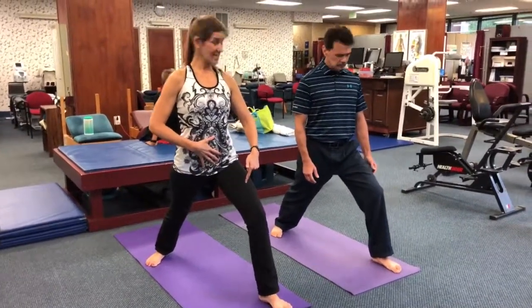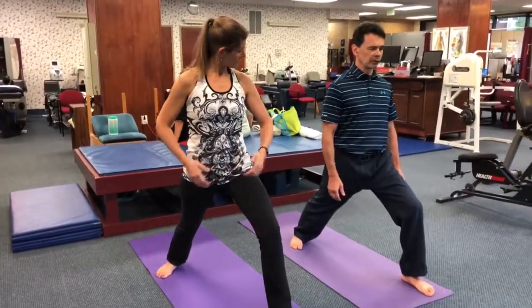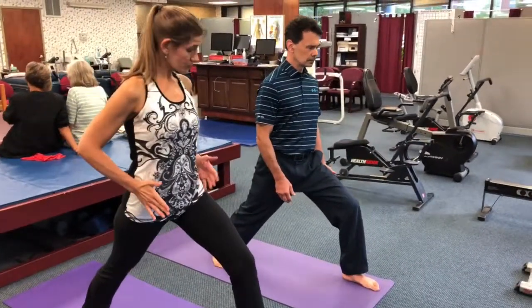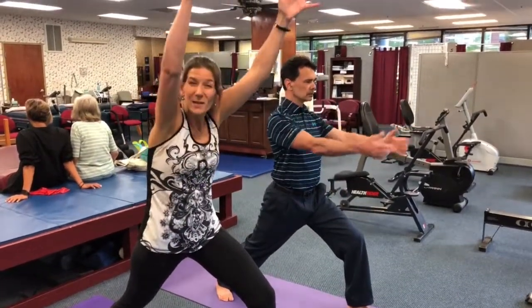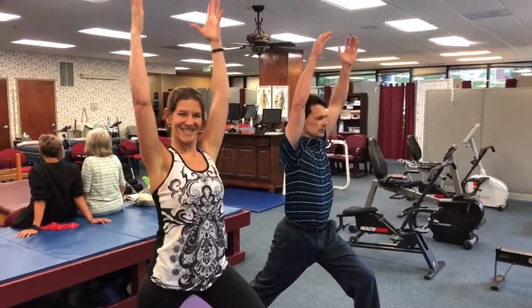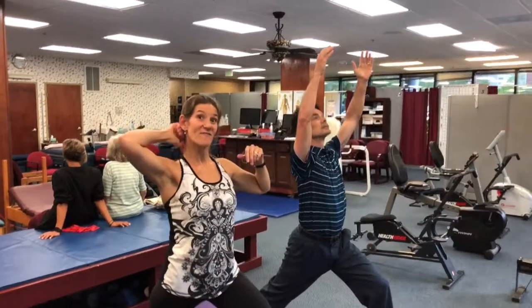Start to bend into this front knee just till you feel a nice stretch in the front hip flexor, the iliopsoas. We're still working the left hip back and the right hip forward as we bend into the front knee. You can certainly open up the chest and start to bring the arms up. You don't want to be up here collapsed — take the shoulders back and then down, take the shoulder blades back onto the ribs behind you.